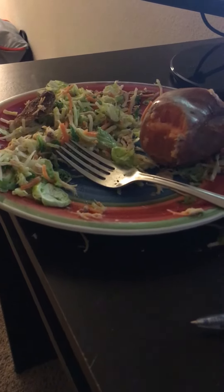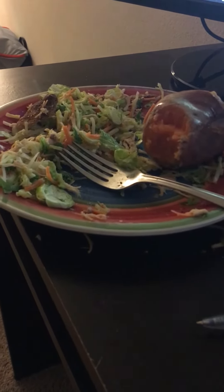Good afternoon everybody. It is lunchtime here at Coach Jeff's house on a Sunday afternoon, and I am always talking about how we need to plan, prepare, and cook our meals before the week begins or sometimes before the day begins.